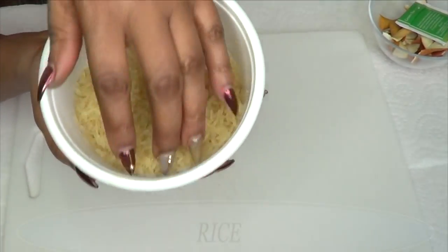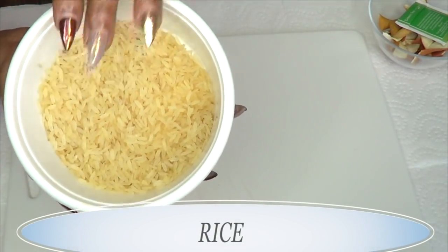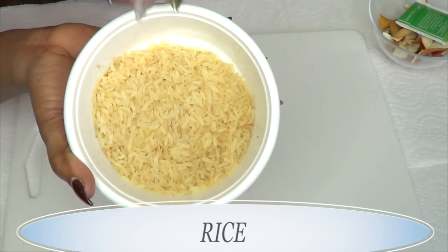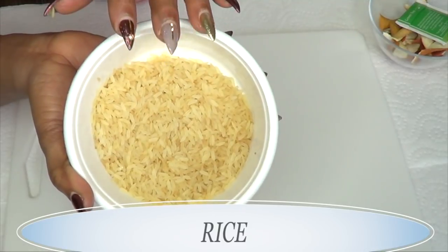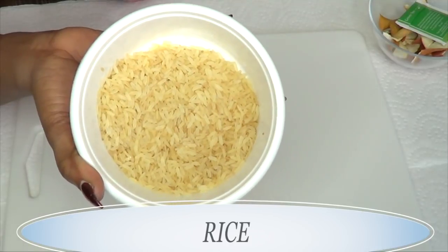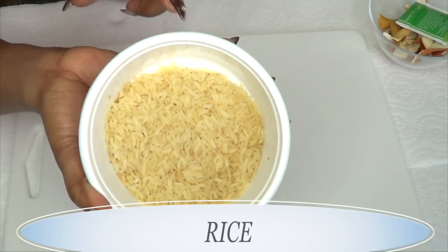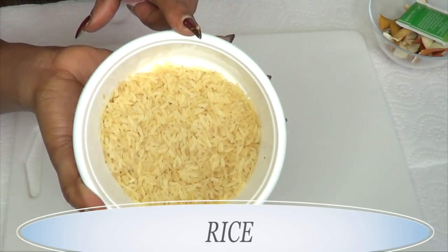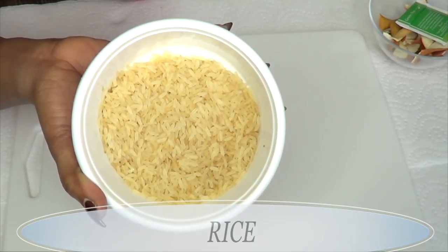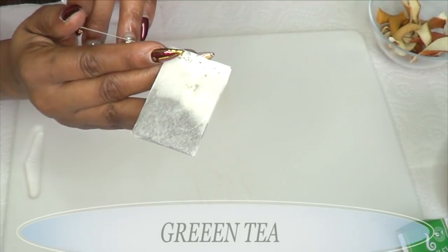For this recipe I'm gonna be using some rice — you can use whatever kind you have. Rice has been used for centuries by women for the skin. Rice will help get rid of wrinkles and fine lines, tighten, tone and firm the skin, and is a wonderful ingredient to get rid of blackheads, whiteheads and clogged pores, leaving skin bright, radiant and supple.